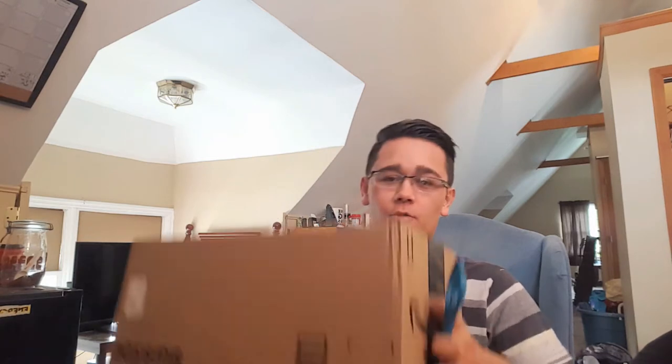Hello YouTube, it is John Lemon once again. I've got an unboxing this time instead of a review. I have ordered two things and hopefully they're good, so here's my unboxing and first reaction. I don't have a box cutter.